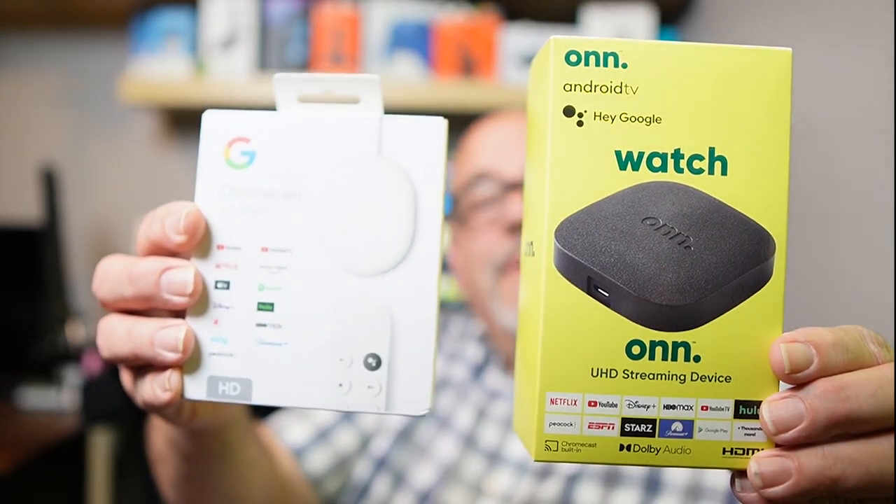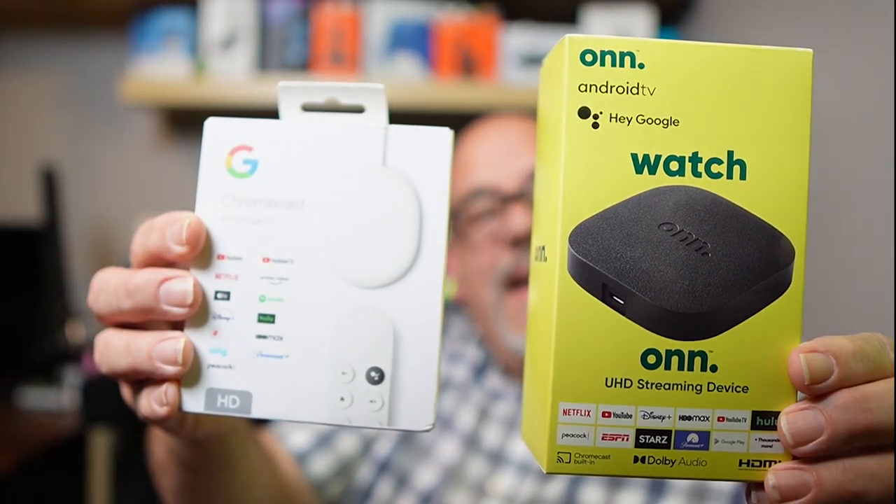If you stick around to the end, I'm going to share a couple of things that will make it even harder for you to decide. You won't want to miss it. So if you're ready to see these $29 Android TV streaming devices compete for King of the Hill, sit back, relax, and let's go.